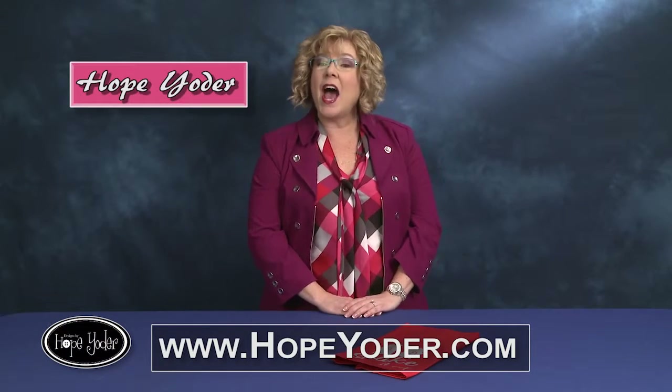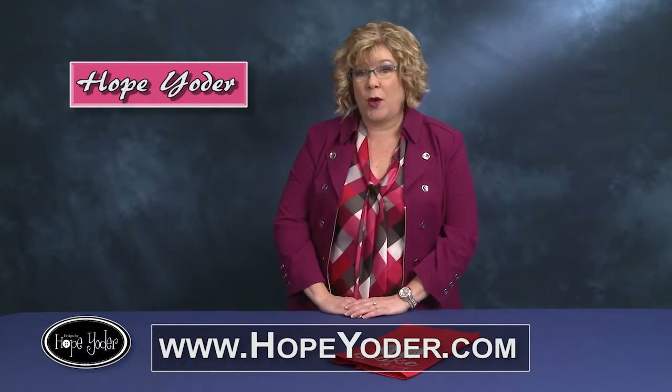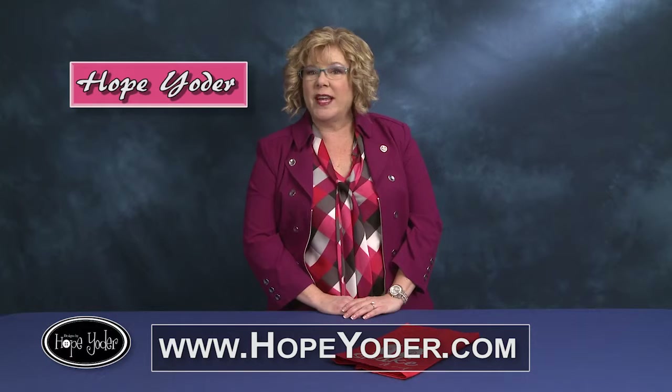Hi, my name is Hope Yoder and I'm the owner of Designs by Hope Yoder, an embroidery company specializing in machine embroidery, sewing patterns, and using SVG artwork files to create crafty things. If you're watching this video, that means you're a proud new owner of the Craft and Cut software.